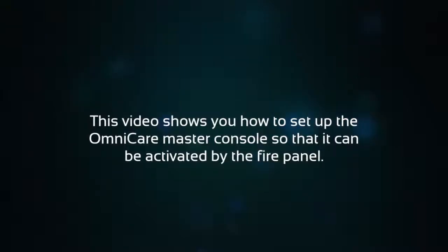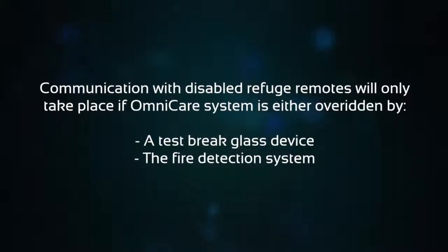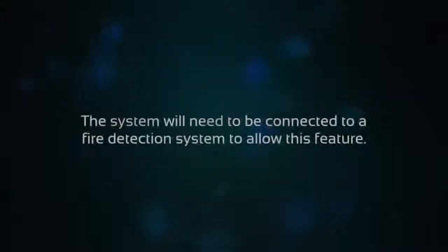This video shows you how to set up the Omnicare master console so that it can be activated by the fire panel. Communication with disabled refuge remotes will only take place if the Omnicare system is either overridden by a test brake glass device or by the fire detection system. The system will need to be connected to a fire detection system to allow this feature.